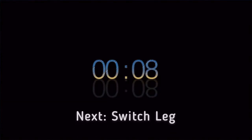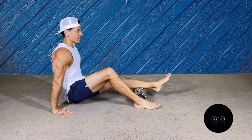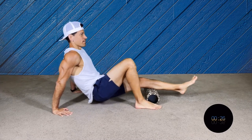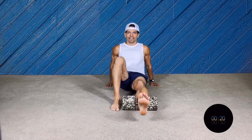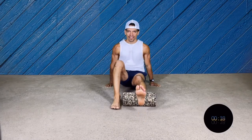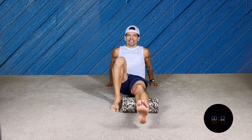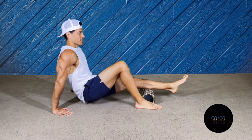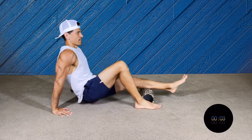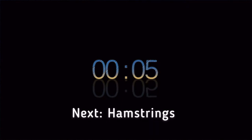All right, that was good. Now we're gonna switch to the other leg. Remember, always nice and slow, going front and back. If you want to go deeper you can actually cross the leg over, but remember this is for beginners, so you can put your foot on the floor. All right, now we're gonna go into the hamstrings.